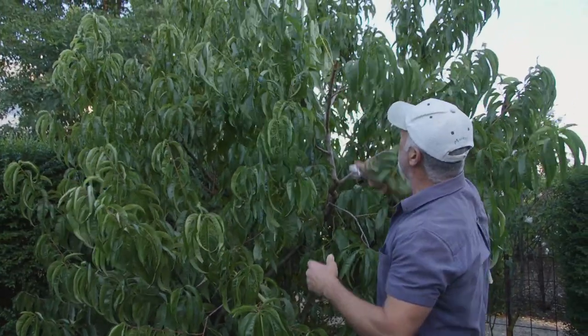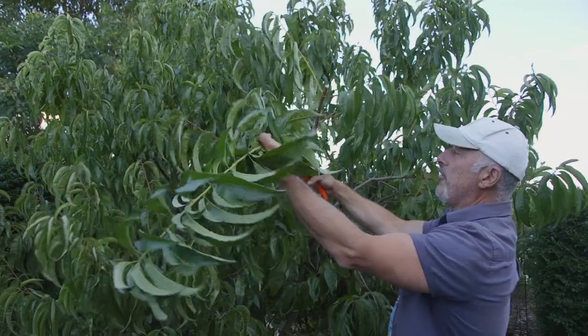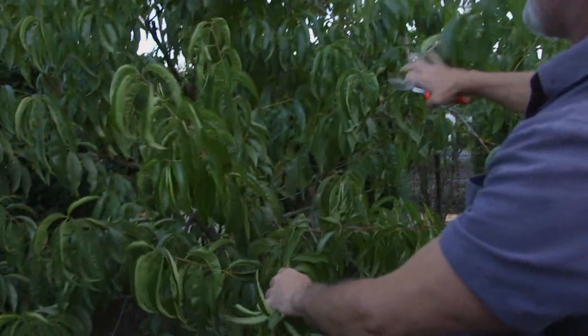So cut that there. This is new growth - I can leave this here to mature for next year, hopefully we get fruit on that. Otherwise I'm going to take it right back again. I don't want it because it's going to be too high - I don't want to harvest that high. I want all the growth to come on these ones down here.